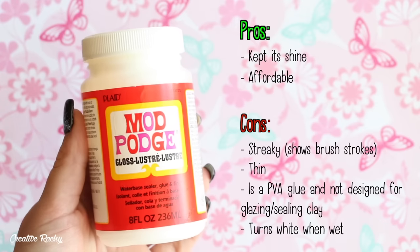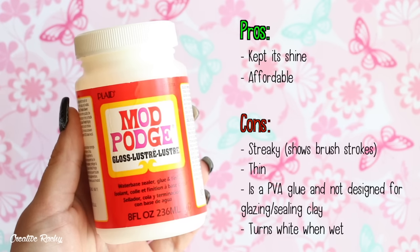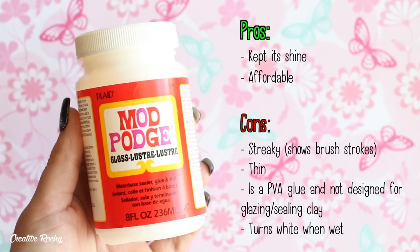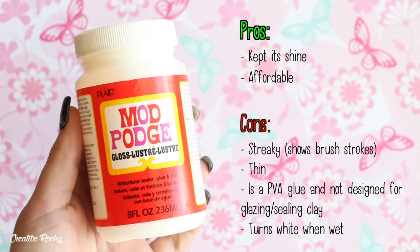Overall the pros of Mod Podge are that it does keep its shine if it's not used or touched — maybe for a display piece — and it is affordable for the amount that you get. The cons are the streaks, how thin it is, and that at the end of the day it's not the highest performing clay glaze because it's just a glossy PVA craft glue and it's not designed for glazing clay.